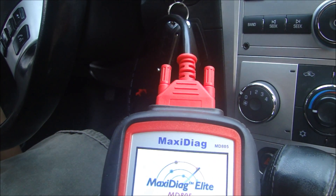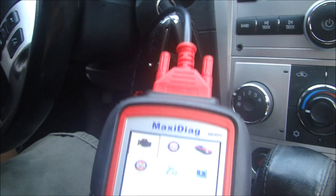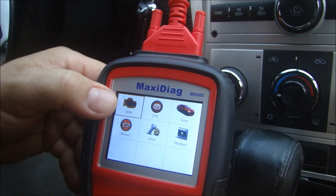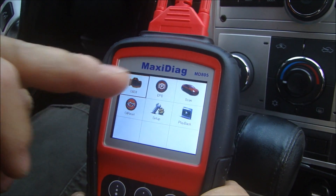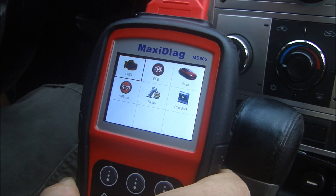What I'm going to do is start the vehicle. Now these are the options we have. You can scan your entire OBD2 system, you can look at your electric parking brake if you have one of those, or you can tell it to scan your entire vehicle.